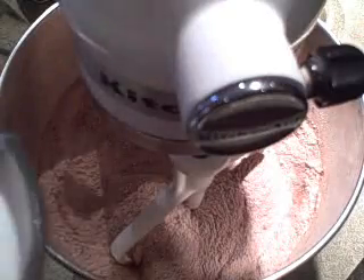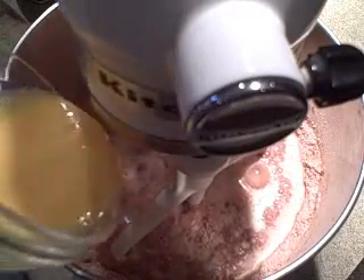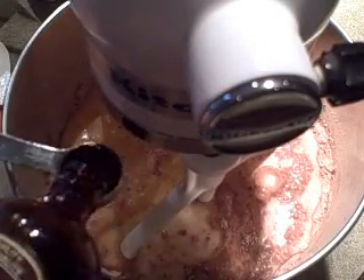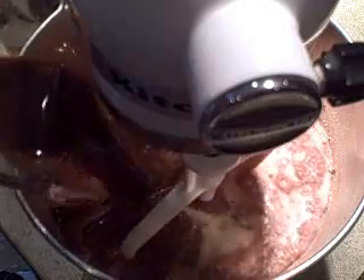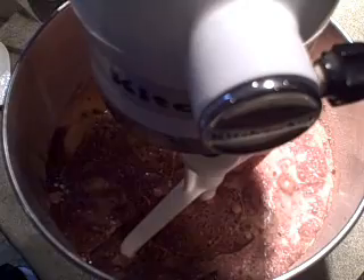Now I'll add in the milk and yogurt mixture, the two beaten eggs, a quarter cup of vegetable oil, two teaspoons of pure vanilla, and our cooled coffee mixture. I'm just going to beat those at medium speed for about two minutes.